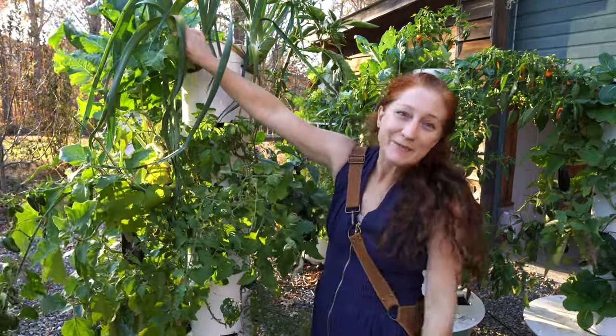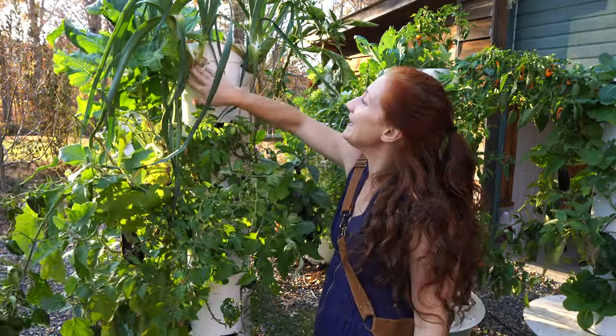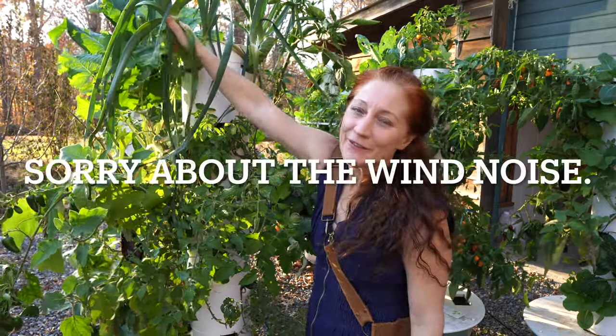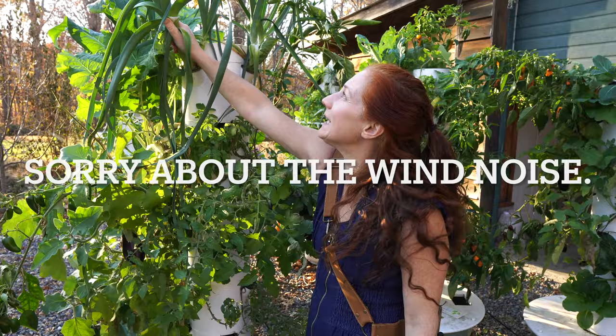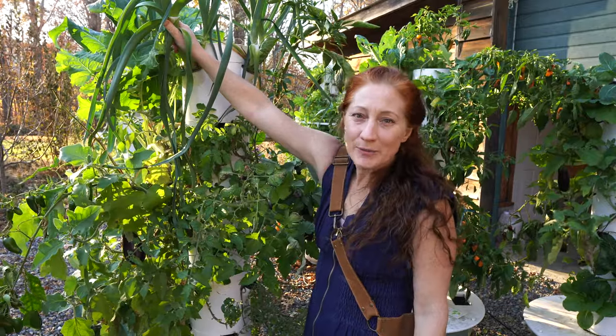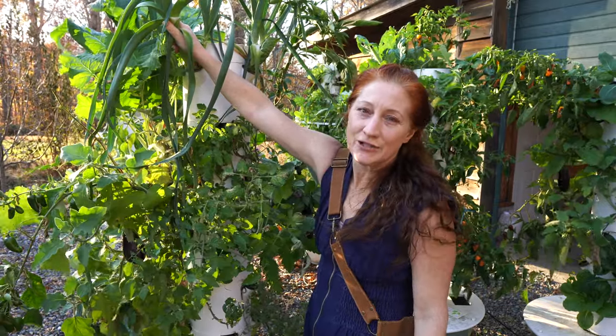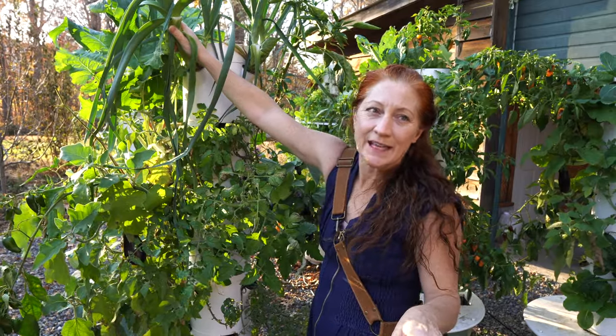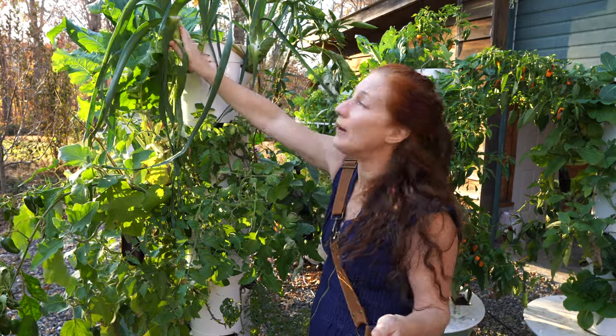Right here I have some leeks and you can see they are absolutely gorgeous. I've eaten a few of these and they taste amazing. They're really enjoyable to grow because you pretty much just put them in and they take care of themselves — I've had zero maintenance with these as they've been growing.